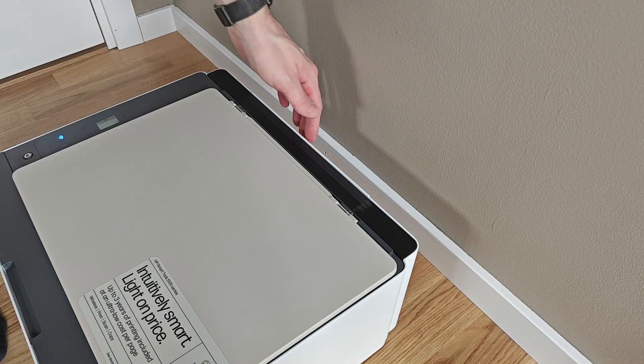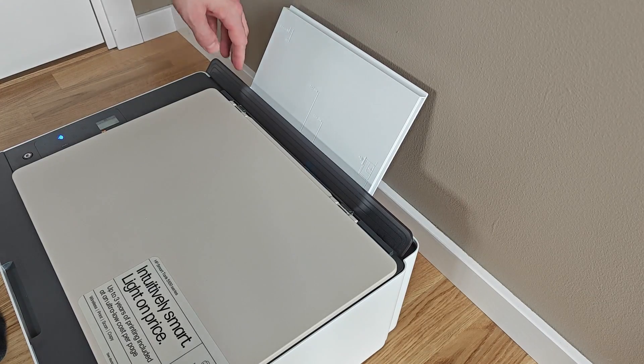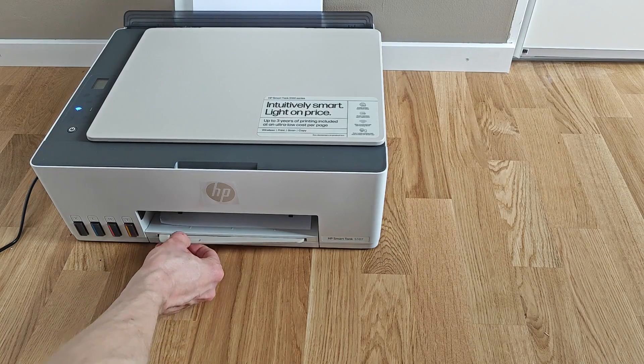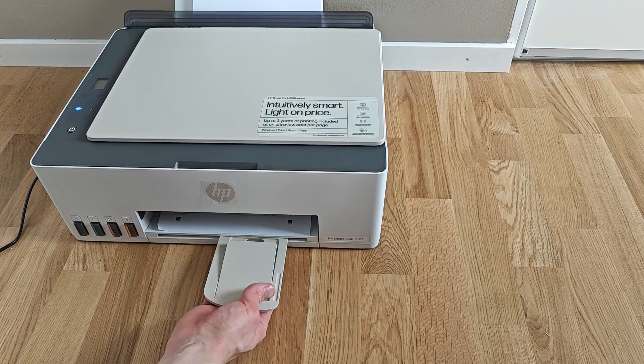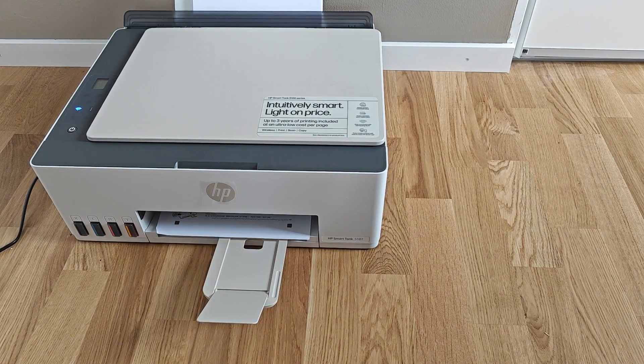Build quality — well, it's a printer, so it's plasticky, and I'd say it's in the middle range. It's not amazing but I've definitely experienced more cheap-feeling printers. One thing though is that with both the paper in and out storage compartments extended, the footprint of the 5107 is a bit large for what you'd expect from an ink printer.